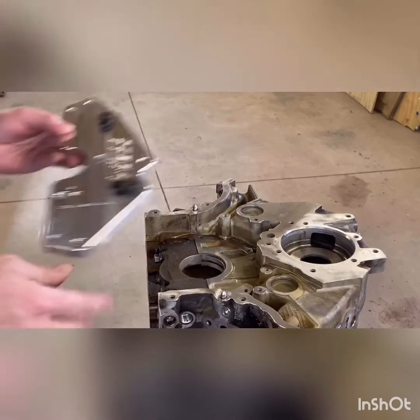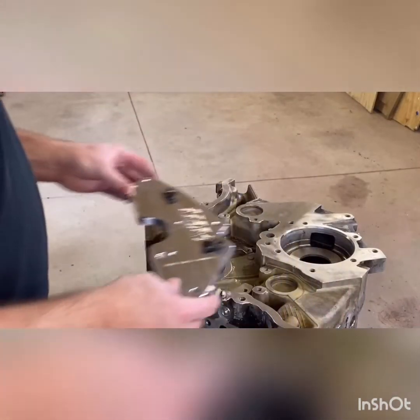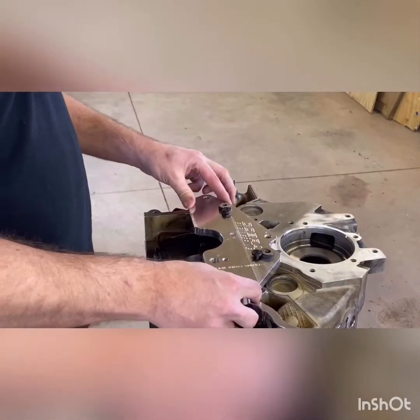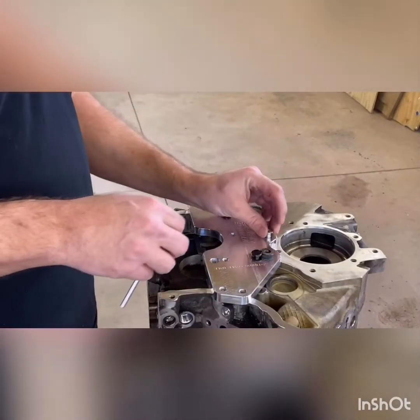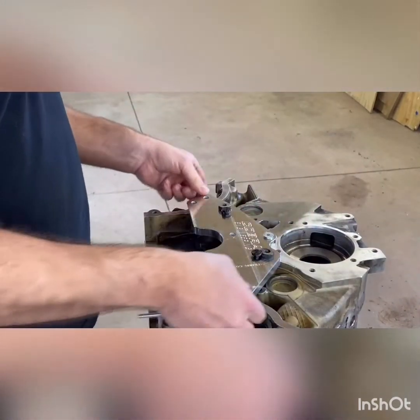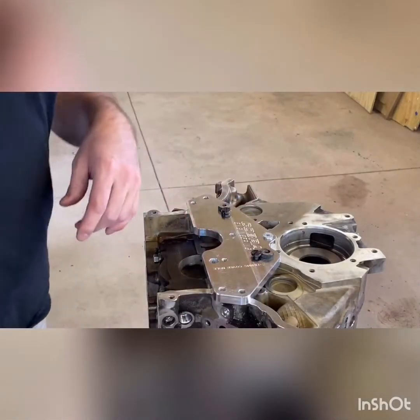So first thing, get your drill fixture out — of course available at CobraEngineering.com. Two dowel pins locate these two lower holes. Up here is the water pump hole — actually that's a timing cover hole, but you know what I meant. You can put two bolts out here. As you see, that's not going anywhere; I'm not too concerned about it.